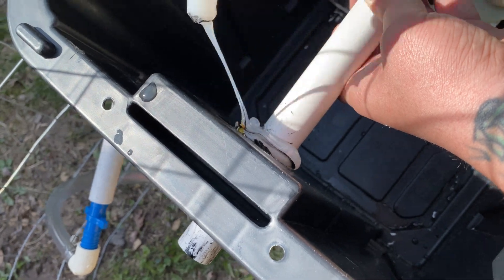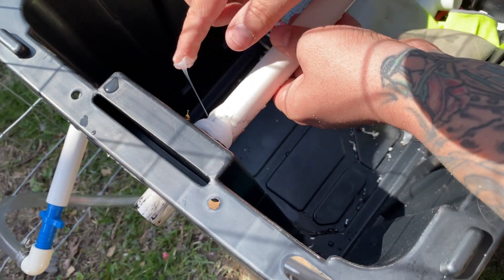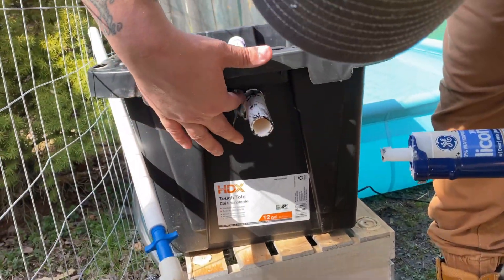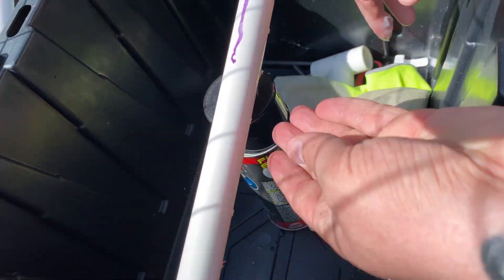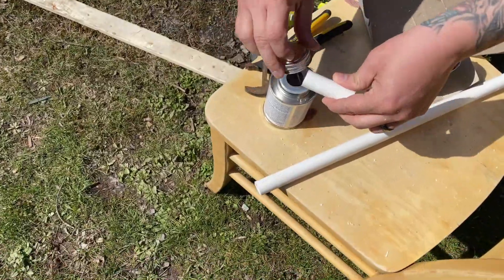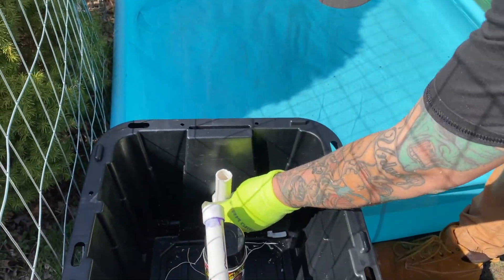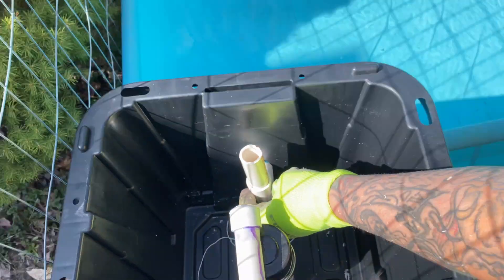I used silicone to seal the pipe onto the filter box, but I don't suggest that going forward — definitely use a uniseal. I ended up, as you'll see later in the video, having to switch over to uniseals. I just couldn't get them during the pandemic and had to order them, which took about two and a half weeks. Once everything is cut to size and you know how you're going to rig it together, secure everything with PVC glue.